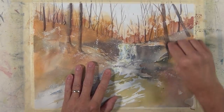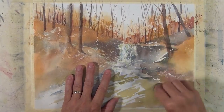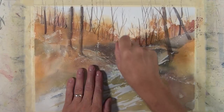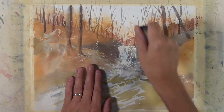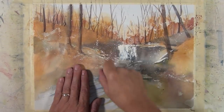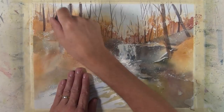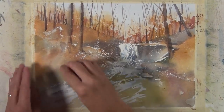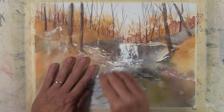I've completely dried my paper with a hair dryer and I'm using a pickup eraser to lift off the masking fluid that I put down at the start of my painting process. You can start to see these very white, bright highlights being revealed as I remove it.